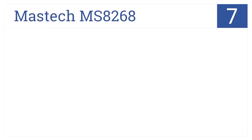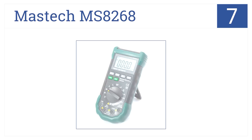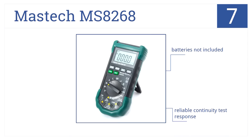At number 7, it's the Mastec MS8268. This is an economical and lightweight auto or manual ranging digital multimeter comprising a backlit LCD screen. The batteries are not included, but it has reliable continuity test response, and that's yours for under $25.